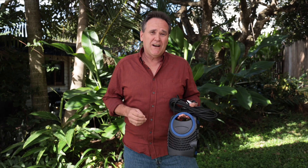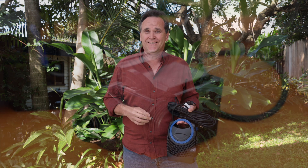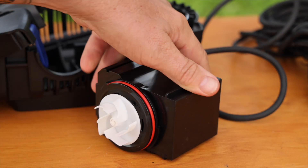The AP3100DW can easily handle soft solids of up to 6 millimetres in size without any impact on flow rate or risk of clogging. This is possible because of the filterless design and its large open vane impeller.